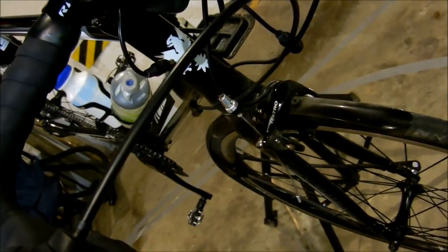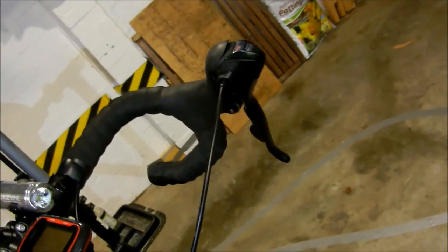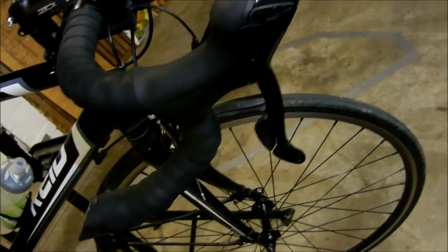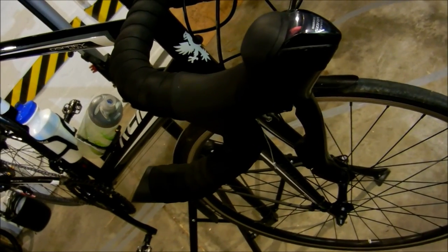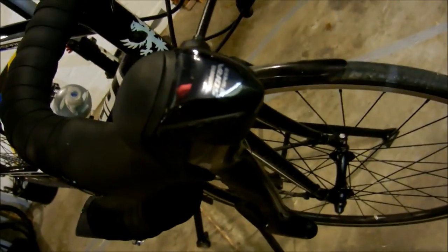Tektro brakes — not much to say about them. Sora — this is all fitted out with a Shimano Sora groupset, well, not the brakes obviously. I've got a triple chainring on the front, so it's a triple shift lever on the left. I think it's 9-speed — yep, pretty sure, and there you go, it says 9-speed on there.